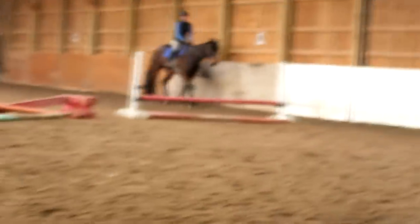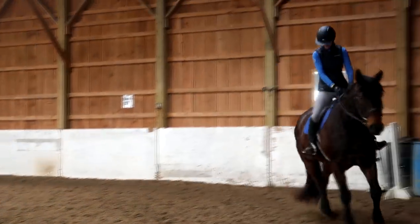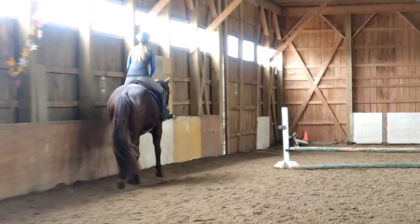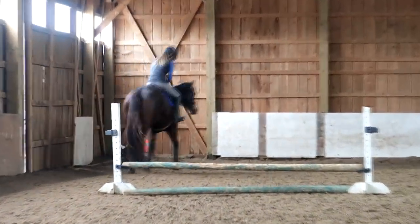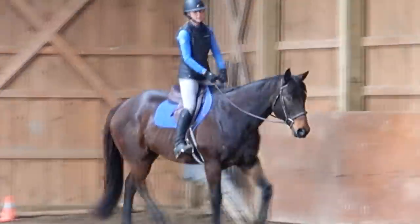Dude, why are you still not getting weight on? You keep going — if you do it a few times you'll get used to it. Now look, your legs are on your horse. Brandon's making her ride with her knees turned out and her feet turned in so she gets a better correct position. Pull your toes together, Lindsay. Push down in your heels — you can almost shorten your stirrups, Lindsay.